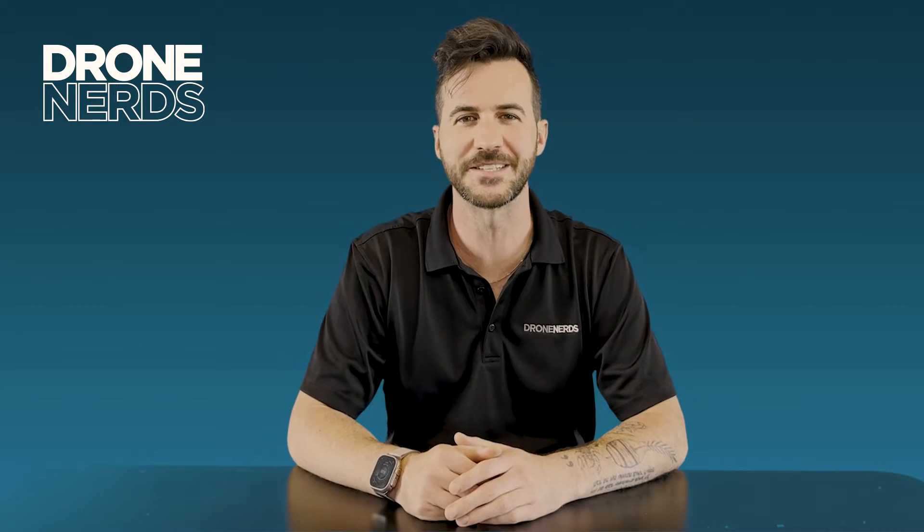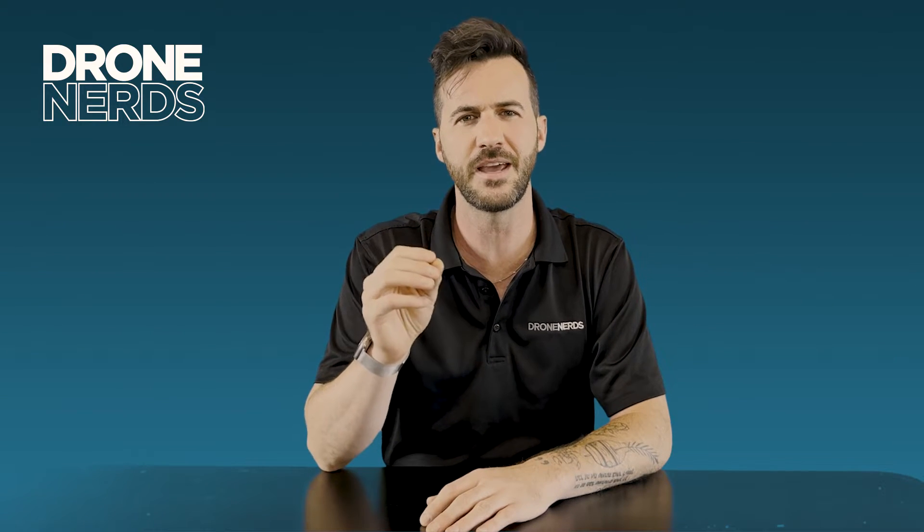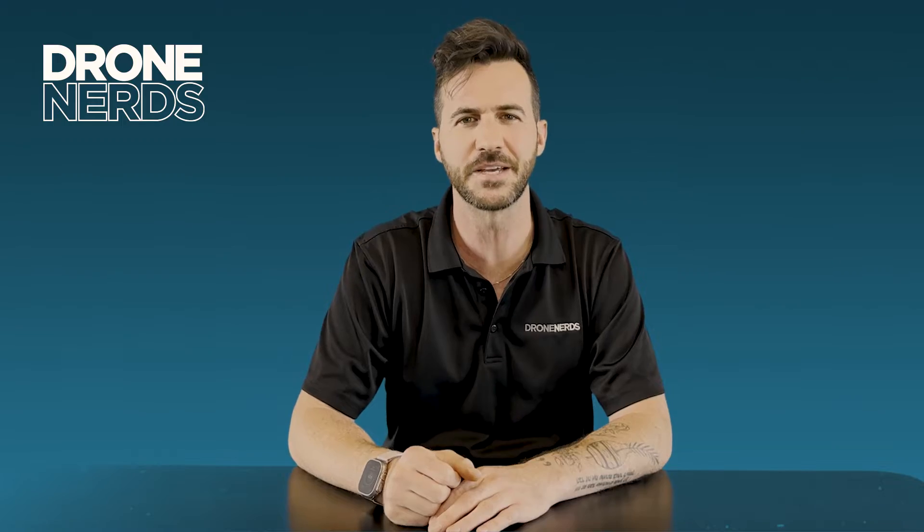Hey fellow drone nerds, thanks for joining us today. My name is Joe Kearns and we got a quick video today on showing one of the most underutilized features of the Anafi AI by Parrot. This is the hand launch and hand catch of this product. Let's get outside and go take a look.